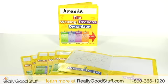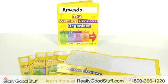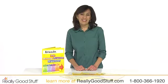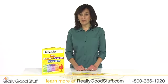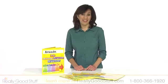Each set includes 12 laminated and durable four pocket folders, sized to accommodate standard sized notebook pages. The writing process four pocket student folders from Really Good Stuff are an innovative teaching tool that will help your students' writing skills grow.